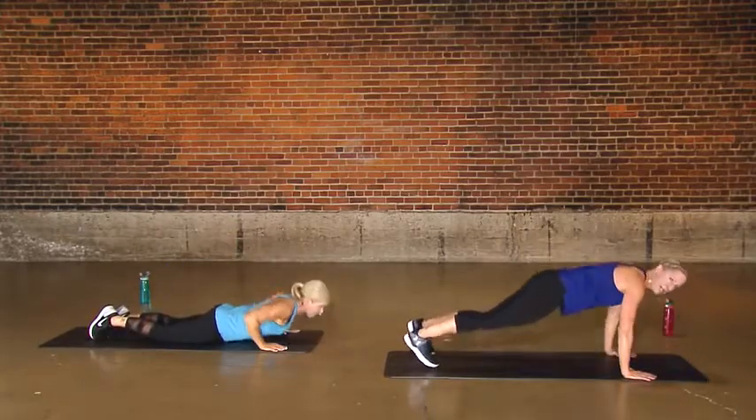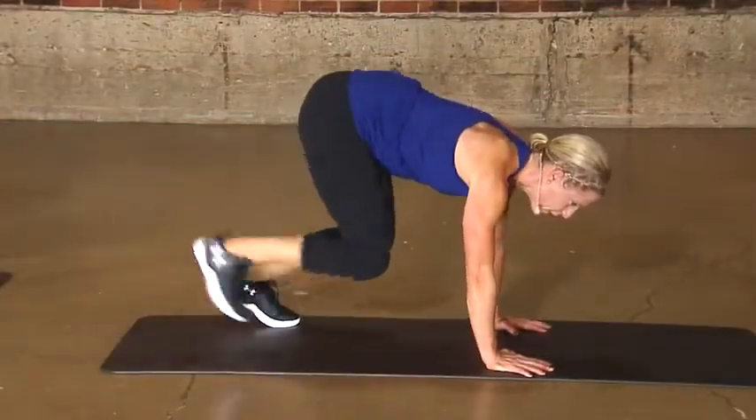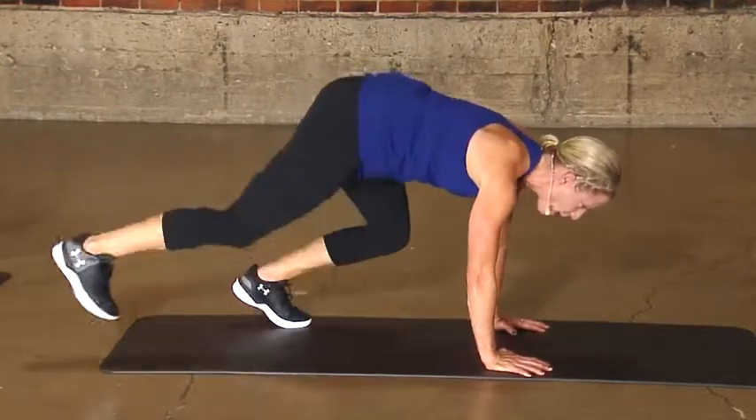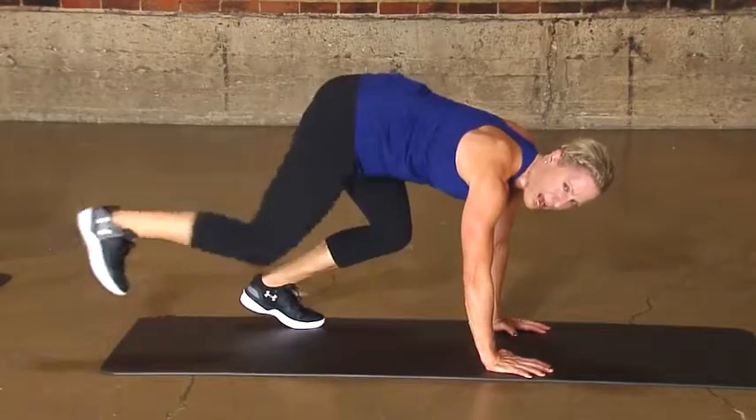Lift your hands, tighten your abdomen, and go. Now you go whatever pace you want. If you're all about just kicking out the reps, do it. It's all about the timer, not the number of reps.